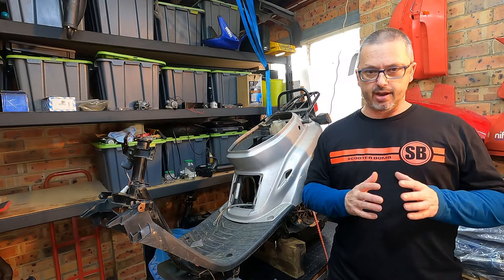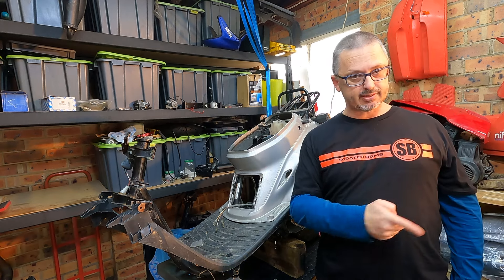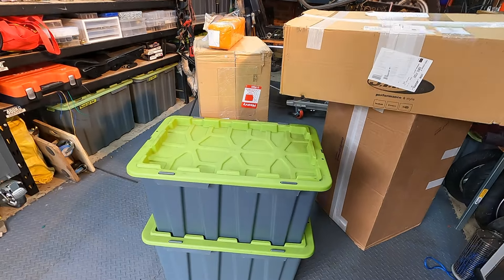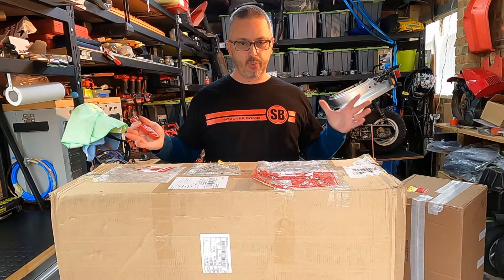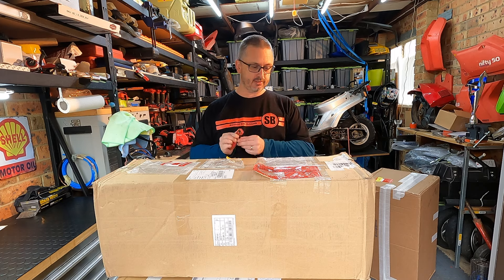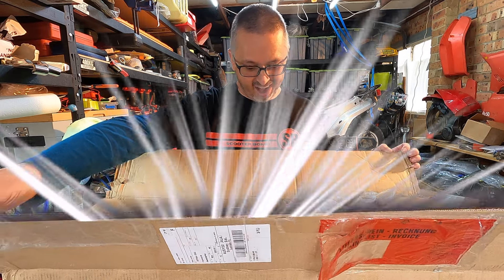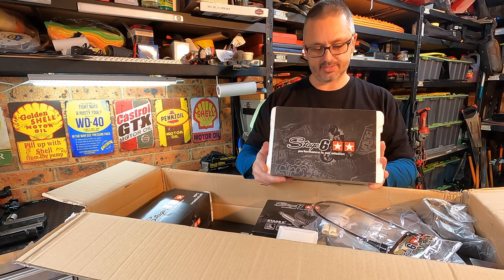Hard to imagine right now looking at this bike the way it is, but in these boxes up here and some of these boxes down there, there are enough parts to piece this little zoomer back together better than it ever was before. Let's start with the most exciting box — the box with all the go-fast bits in it. This came from Scooter Attack. We have a Stage 6 Mark 2 Pro 70cc kit.